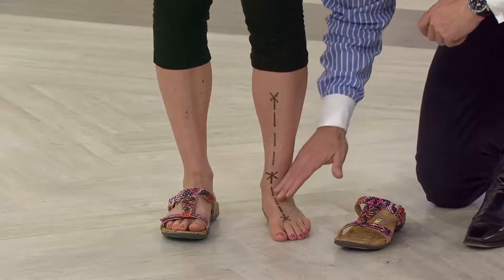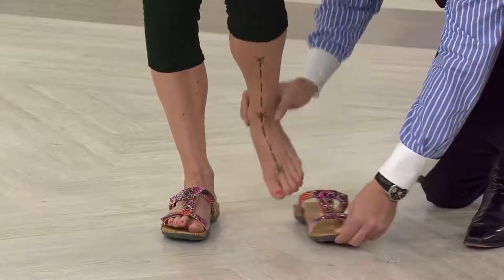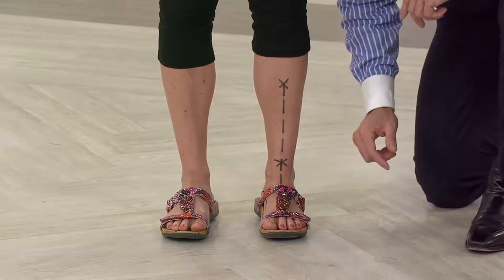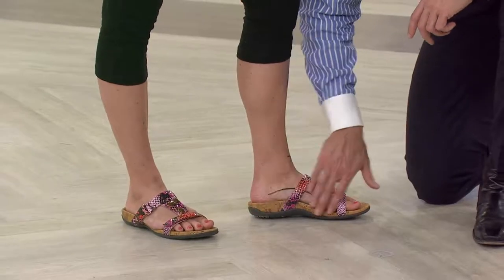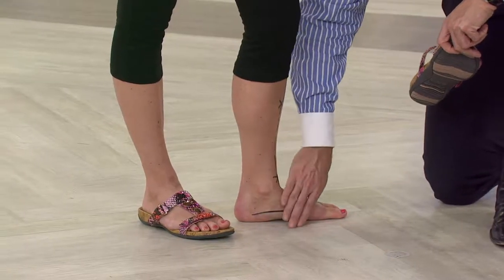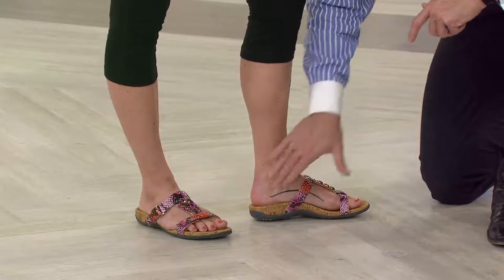You can see how nice and straight that line is, but when that support's taken away you can see that arch collapsing down and all the stress and strain on the soft tissues and joints in this area. But watch what happens when we slip Stacy Ann into the Viviana — as soon as we put her foot onto that podiatrist-designed technology you've got that beautiful straight line. You can really see how that arch is hugging the contours of Stacy Ann's foot. Slip her back out and you can see how that arch is collapsing.